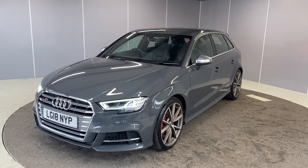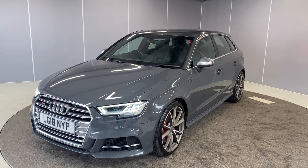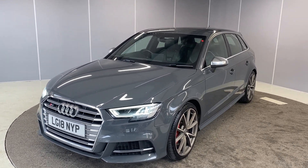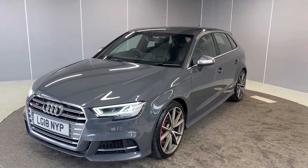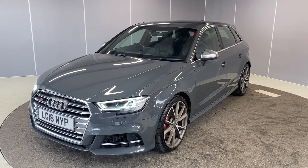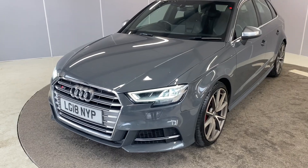Hi guys, welcome back to Lancaster Automart, my name is Lewis. Today I'm going to give you a little walk-around video of this lovely 2018 Audi S3 Sportback. It's a two-litre TFSI engine with an S-Tronic automatic transmission, finished in Nano Grey. I'm going to point out some of the features as we go around it, starting off at the front.